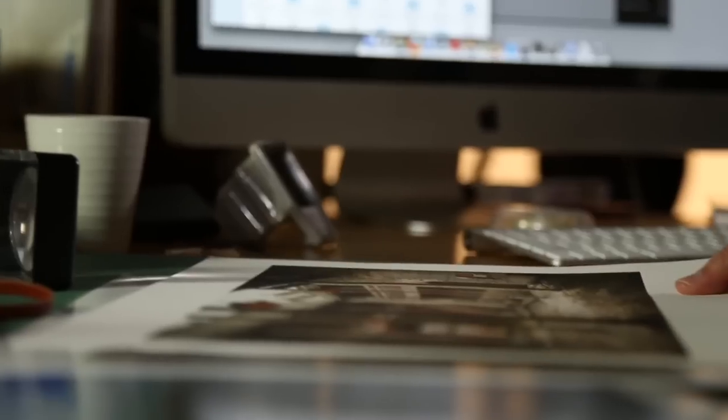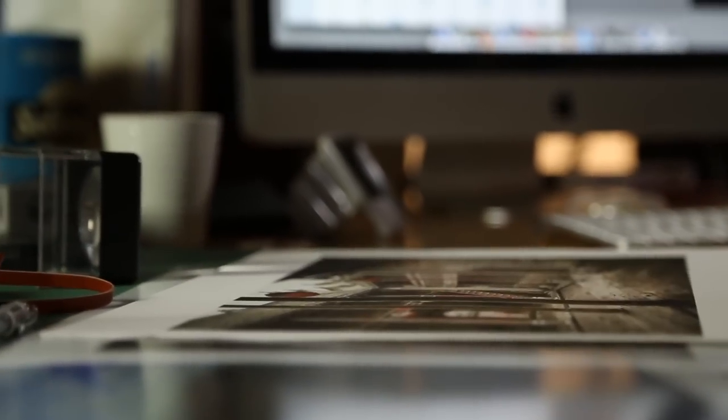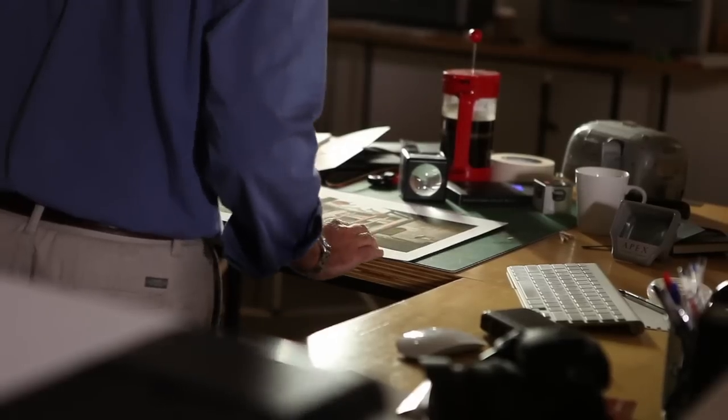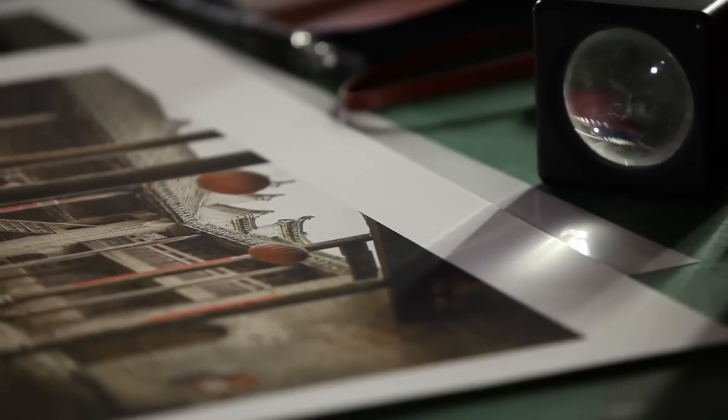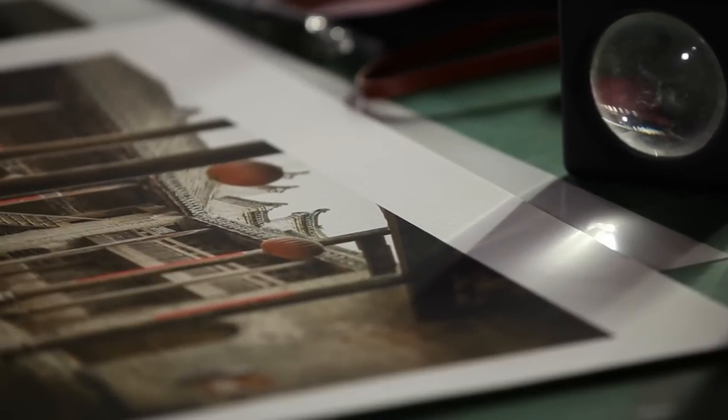Matte paper, which includes canvas, has a matte finish and many have a certain amount of texture in their surfaces. In general, they can hold less volume of ink before the dots start to bleed together, but they look just like the sorts of papers artists used to paint on.